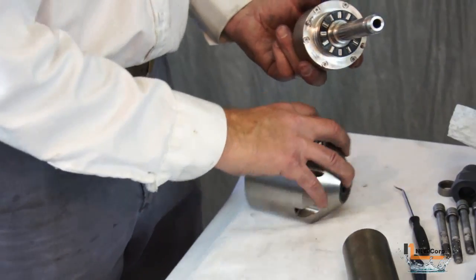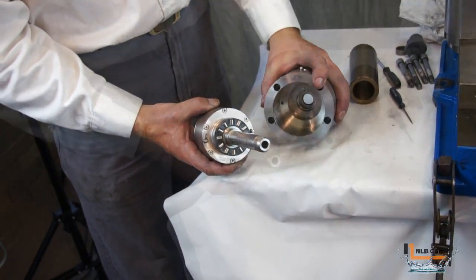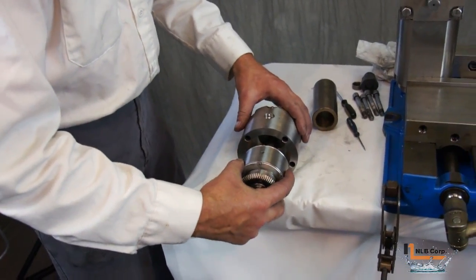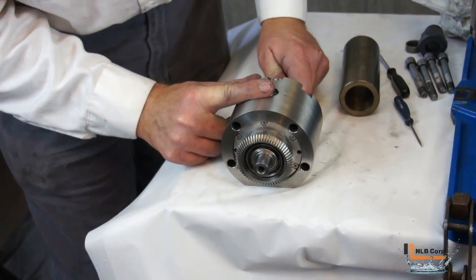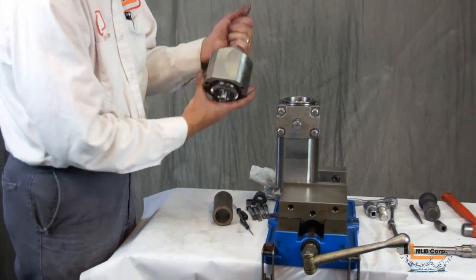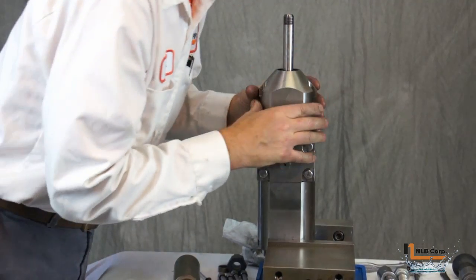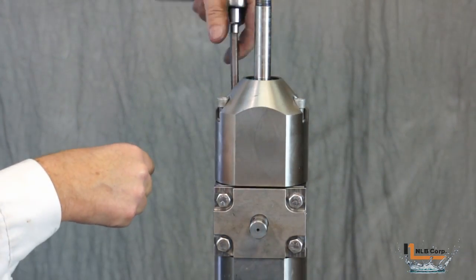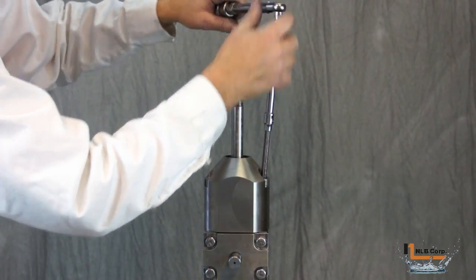Place the entire assembly back into the housing, making sure to line up the dowel pins with the holes in the body. One way to do this is to align the grease transmission hole in the gear reduction assembly with the grease zerk in the body. Grasp the input shaft and pull it in, rotating it slightly from left to right until you feel the pin slide into the holes. Line up the holes in the input shaft assembly with the holes in the hub and reinstall the fasteners. Tighten the fasteners in an alternating pattern until snug, then torque them to 15 foot-pounds. Finally, reinstall the gland and collar.